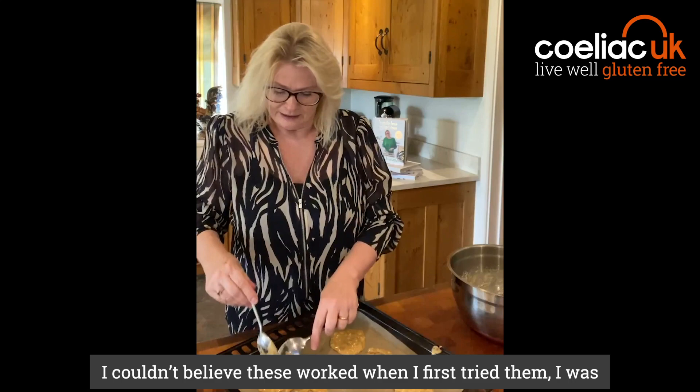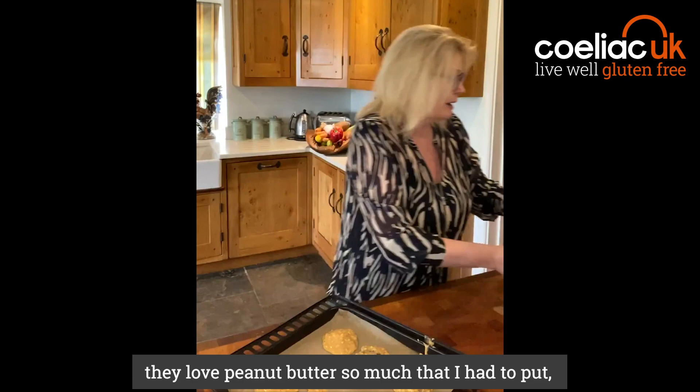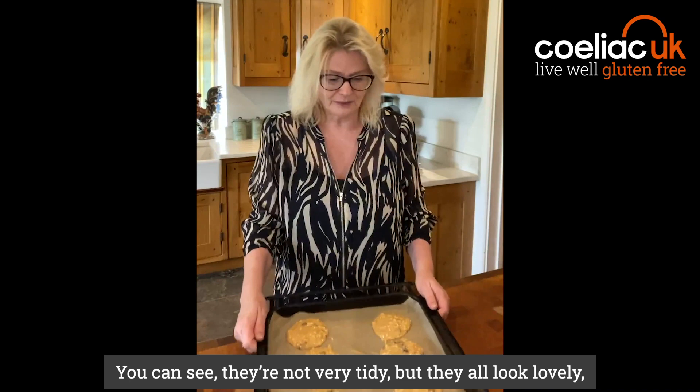I couldn't believe these worked when I first tried them — I was quite shocked because they seemed almost too good to be true. And in my family, they love peanut butter so much that I had to put 'don't eat — work' on the top of my peanut butter jar to stop them eating it. Because I went to get some yesterday to do this recipe and it had all gone. Luckily we had a delivery coming, so we had some to bake today.